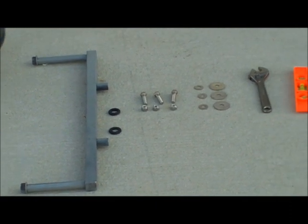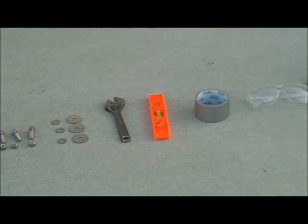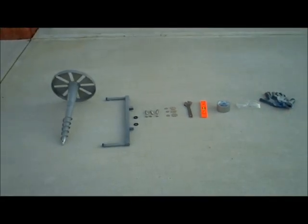Additional components needed include a wrench, spirit level, tape, and appropriate safety gear. And of course, your lamppost — for this purpose we will use a solar lamppost from Pi Solar Energy.